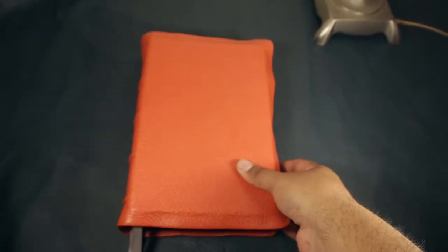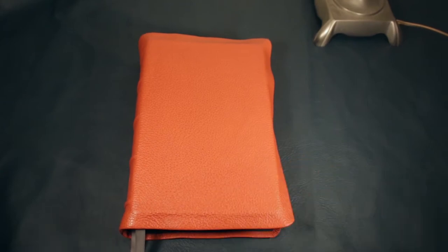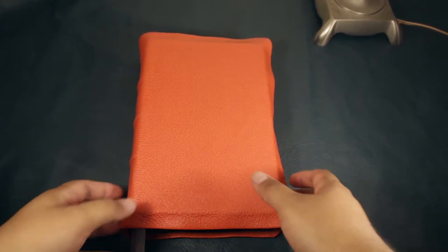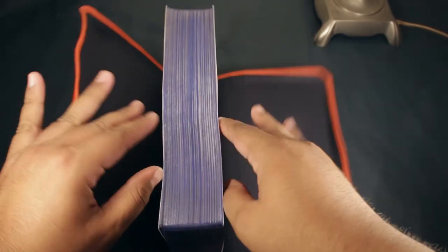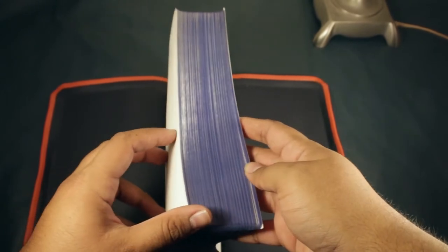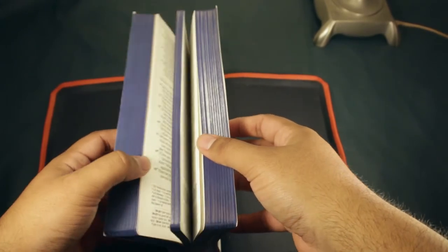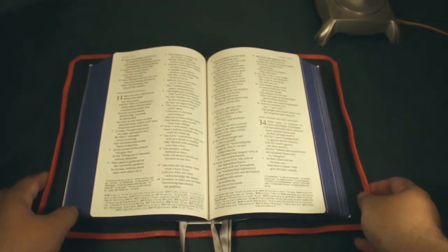I rebound this one in orange cowhide because it's one of my favorite colors. I bought this one used, so the gilding was already wearing off. It's really interesting — it has streaks of silver there. I re-dyed the page edges and I can see it's a darker blue than it used to be.